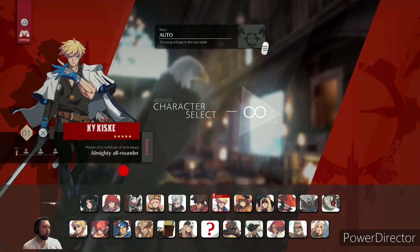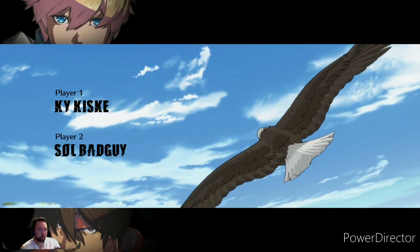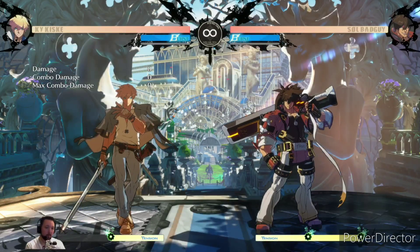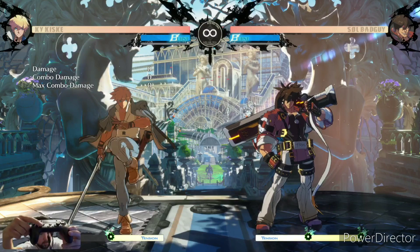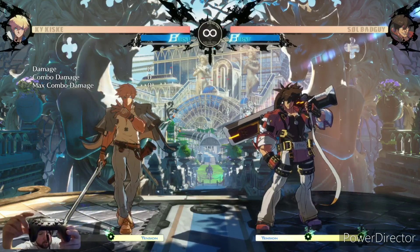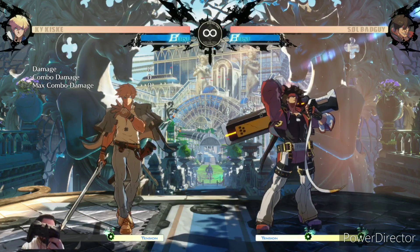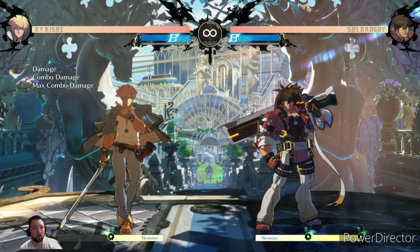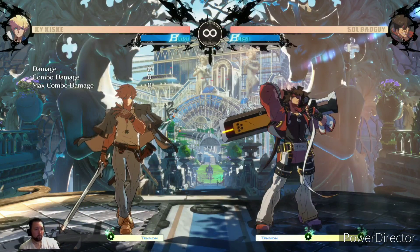I'm going to jump into training mode and pick Kai to showcase how inputs are registered with the controller. The buttons don't have a big lever — there's no resistance and you don't need to exert pressure for inputs to register. You can see I'm pressing really lightly and the input is still registered. The same applies to all the shoulder buttons — unlike the traditional haptic feedback shoulder buttons on the regular PS5, which are notoriously long and require a lot of pressure. With this controller, just a tap and I don't need to exert any pressure.